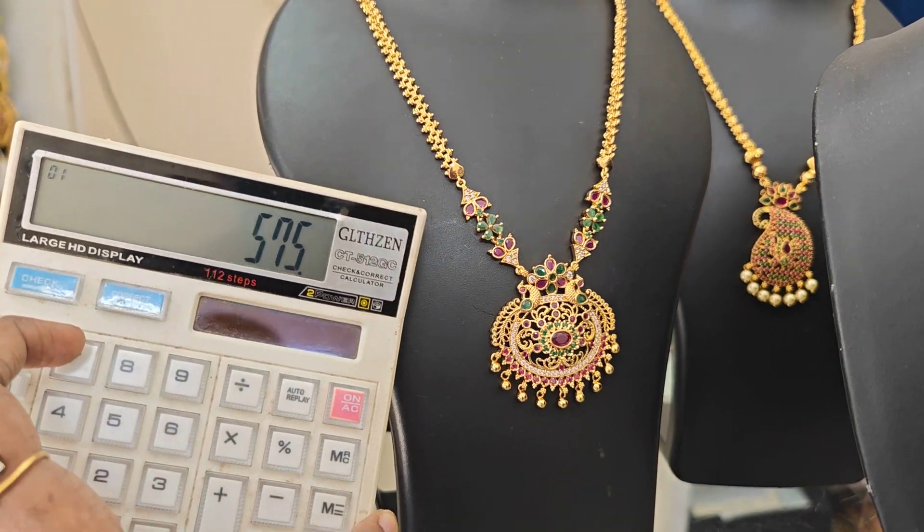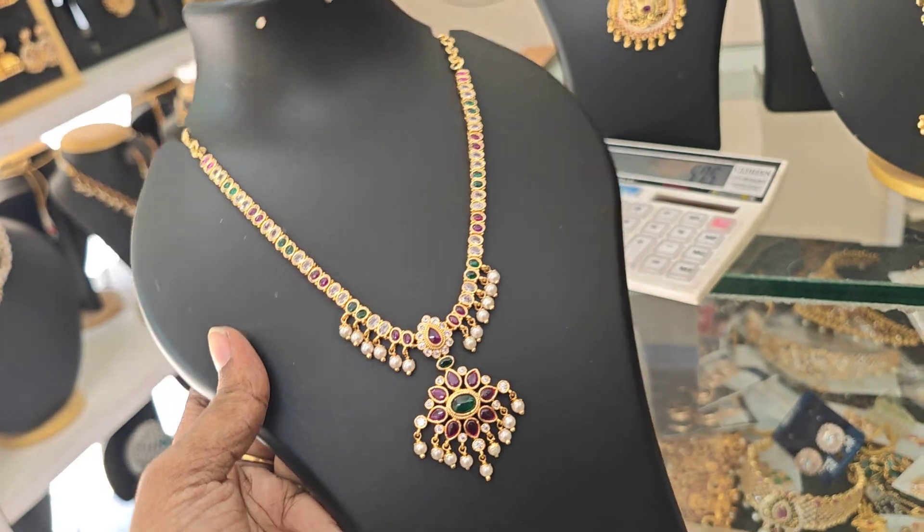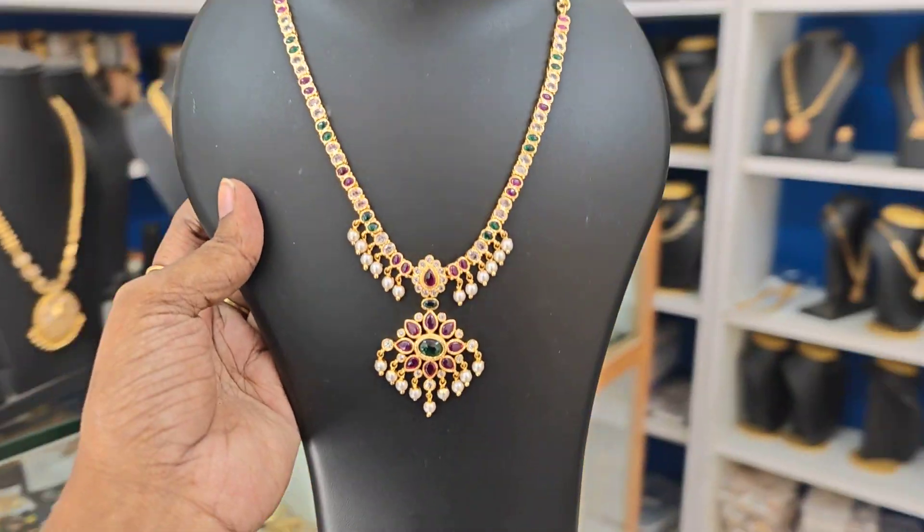Next one is a cute neck piece without earrings — ₹699 rupees plus shipping. Real can stones. ₹699 plus shipping cost.